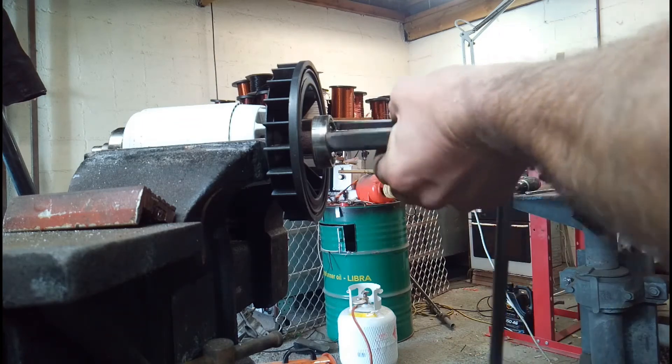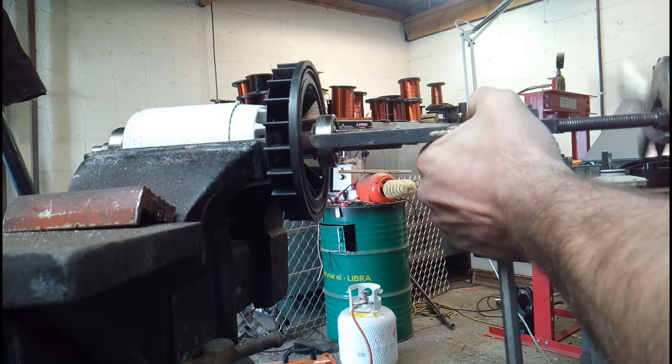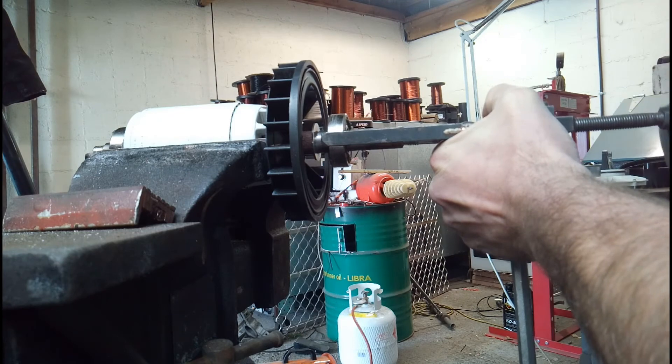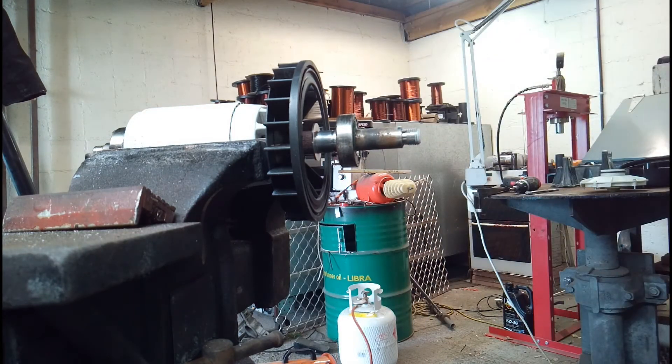The distance between the internal fan and the back of the bearing is very small on these pumps. So just make sure that you use pullers that have thin feet on them, otherwise you'll risk damaging the actual fan itself.